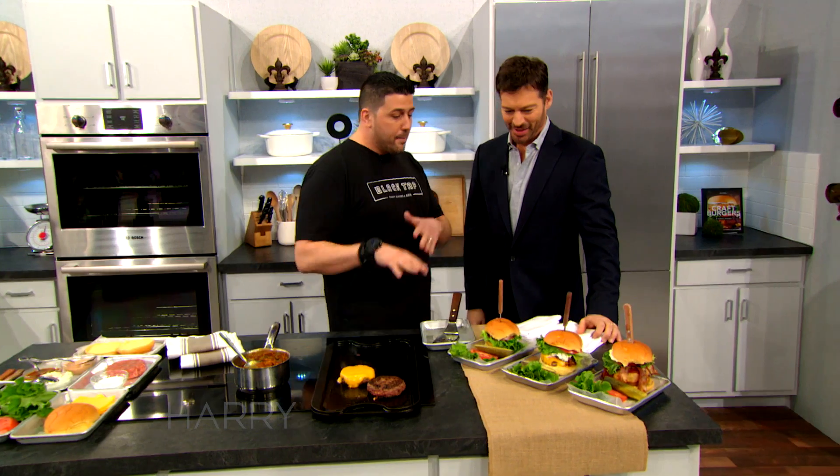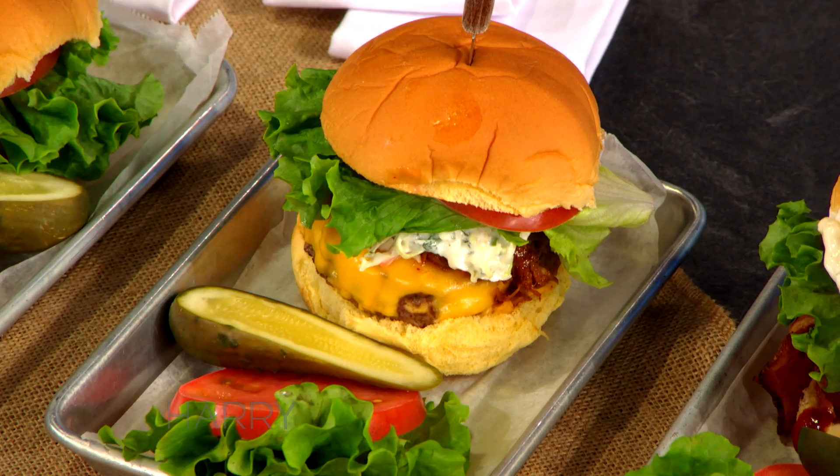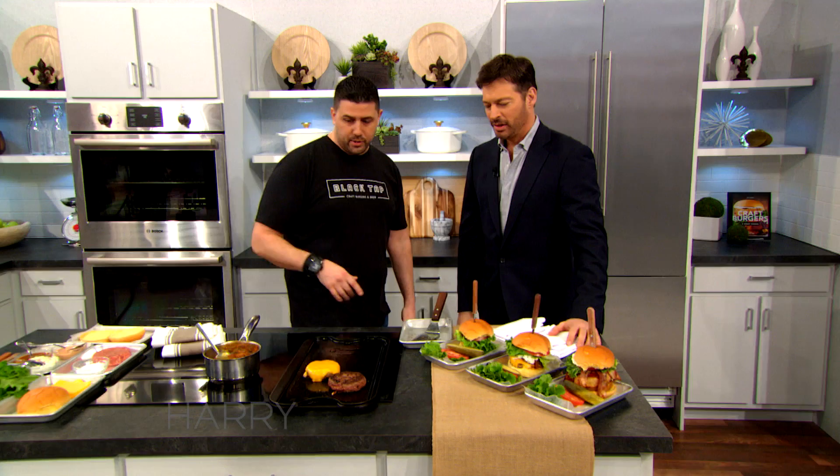The Carolina burger, which we're going to make today — pulled pork, coleslaw, Carolina barbecue sauce. Really, really good. And then the classic all-American: if you're talking comfort food, a regular cheeseburger with double American cheese and special sauce.